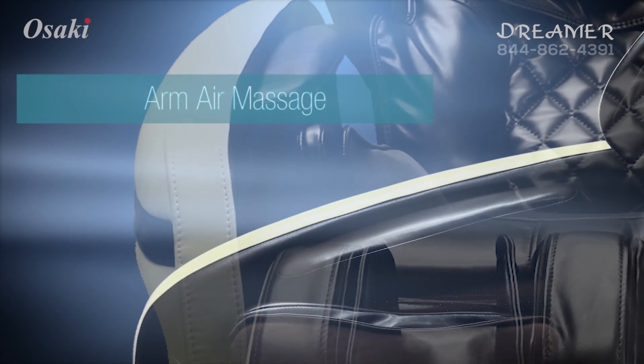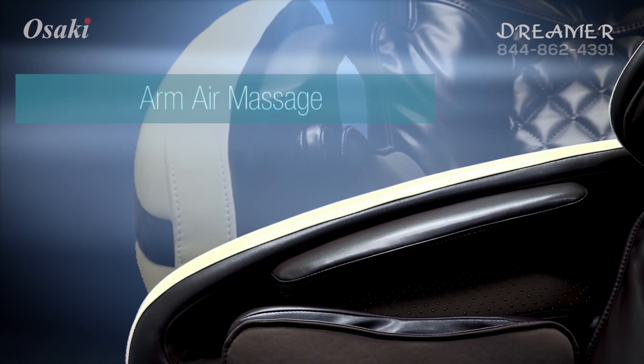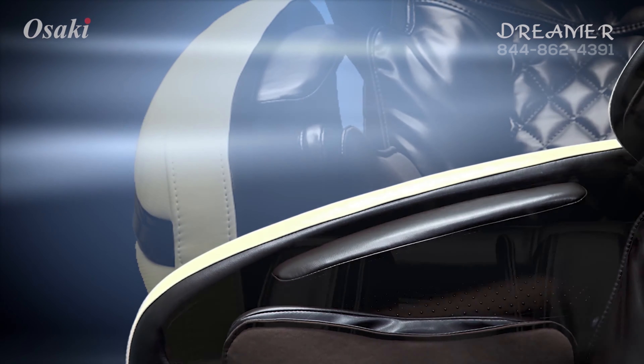Multiple airbags are located on the top and bottom to inflate to apply a compression massage along the forearm and the hand.